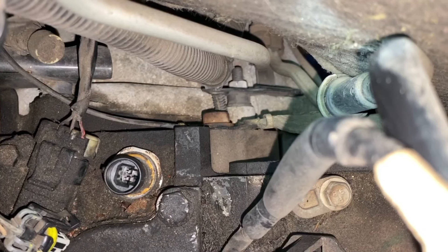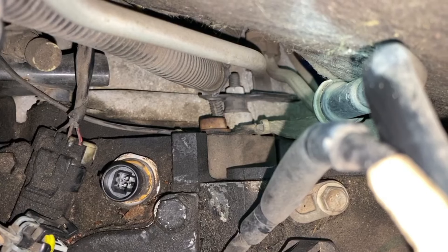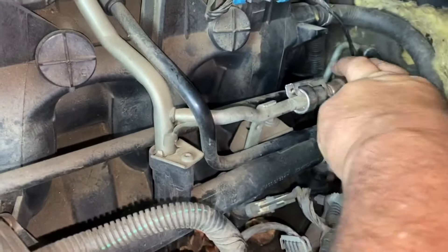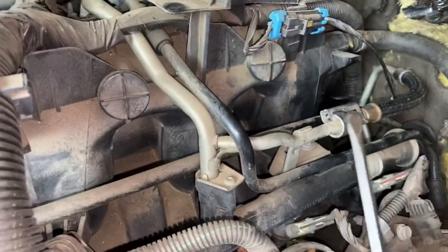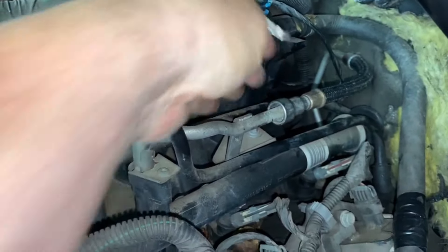I blew out around there to get rid of some of that trash. Now I'm going to put my socket down there first without the extension, then put the extension on — that makes it easier. I'm actually going to take this fuel line loose because my arm is so big that when I try to get down through here it's going to give me a little bit more room. First thing you have to do is pop this clip off and slide it forward.